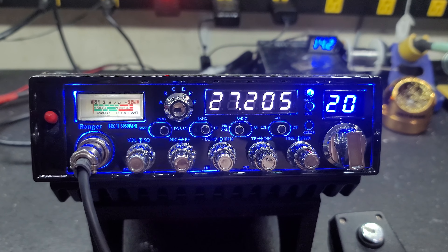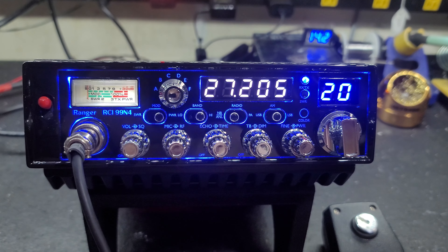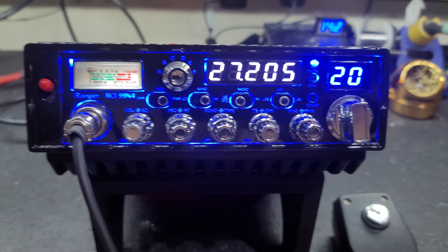Hello again everyone, TruckCBSales here with a tune-up report for Jody in Alabama of the Ranger RCI 99 N4.